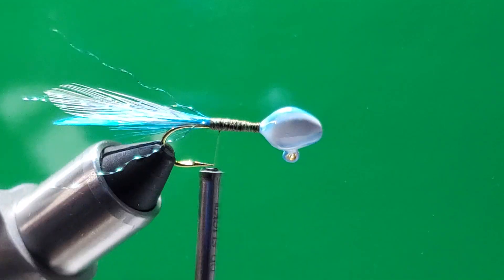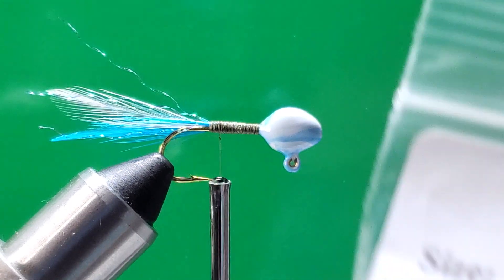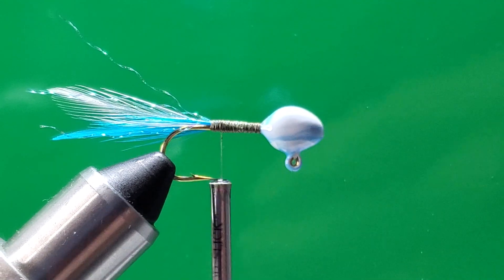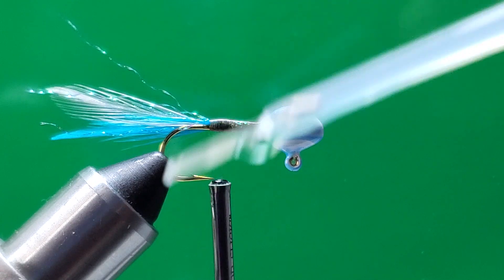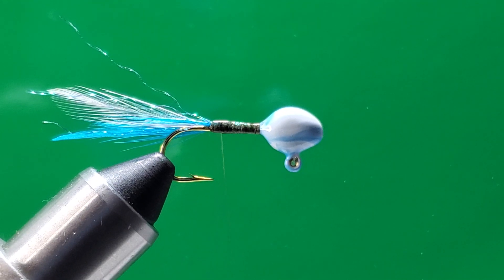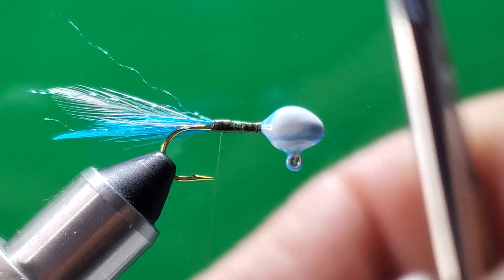Now I have my tips of the hackles, my bee fibers, and my crystal flash right there. What I want to do now is put my chenille — my monkey milk chenille. This is monkey milk chenille; I really love that color. It's going to match pretty much all the colors, that's what I want. But before that, I always put a lot of glue on the hook shank, because when you tie your materials it's going to last a lot longer. If you notice, this material has a lot of flash — I really love this.